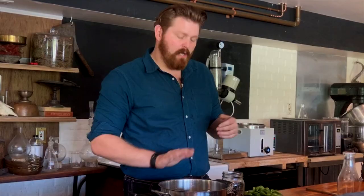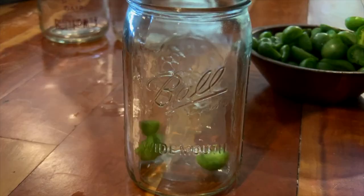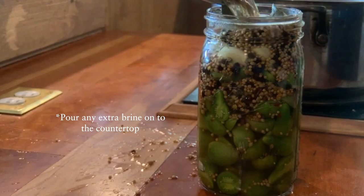While our brine is coming up to a boil, we're going to take our tomatoes and get them ready into a mason jar. Once the brine is at a boil, pour it over our olives and let it sit at least overnight, but ideally three to four days. Try to get some of the brine into the jar, seal it, and store at least 24 hours.